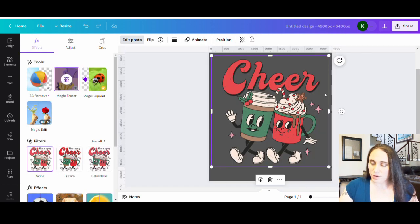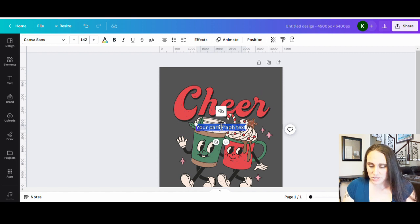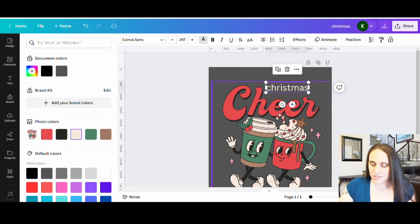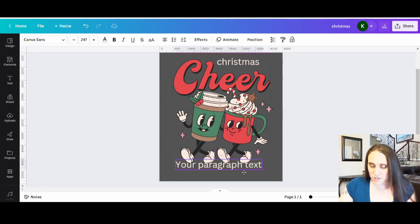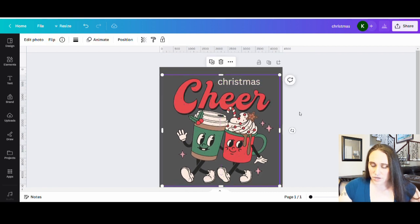Now I have the graphic but without those words, so now I'm going to add my own words. I'm going to hit T on my keyboard — it'll pull up a text box — and the first word I'm going to put is going to be Christmas. I'm going to put Christmas up here kind of where the other one was. Because it's a little bit dark, I'm just going to go ahead and temporarily change that color to a lighter color so I can see it. And then down here I'm going to pull up another text box — Christmas cheer, and I'm going to put 'in a cup.' Let me move this a little higher on the page.